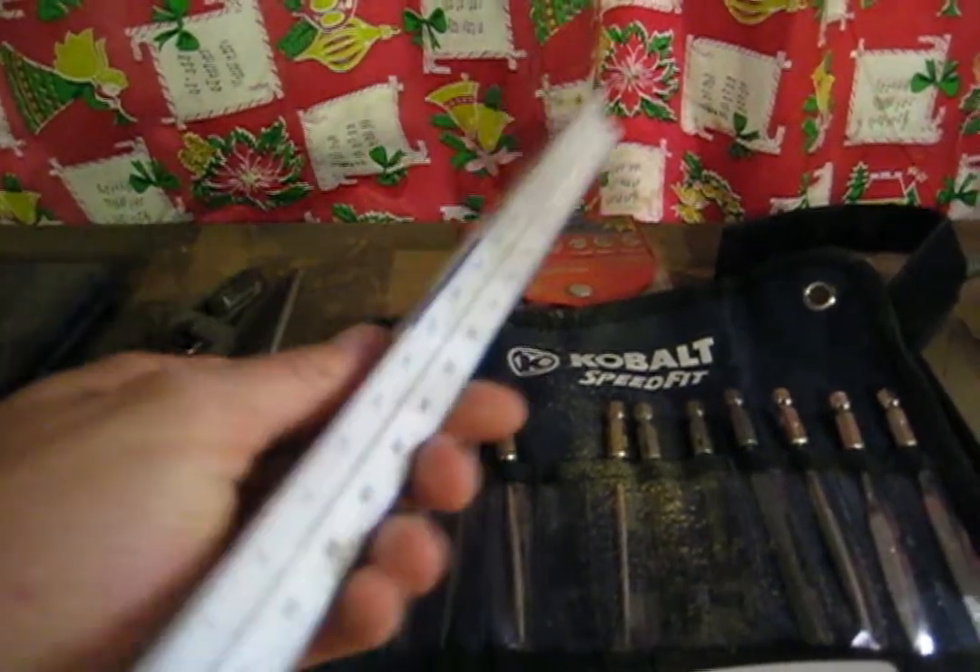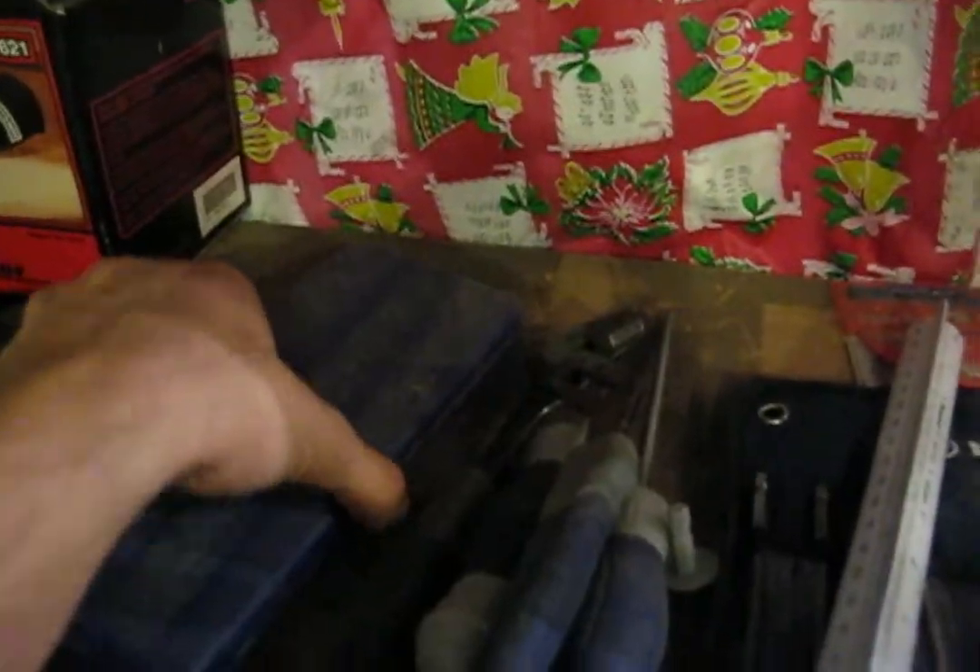Here are some little files, some bigger files, pliers, and a ruler — very useful, has a lot of different units on it. These are calipers, which are awesome. Definitely get a caliper at some point.